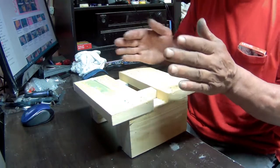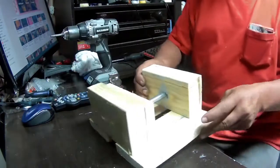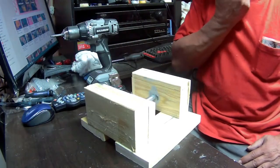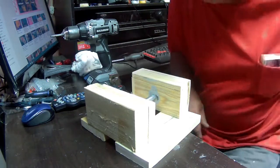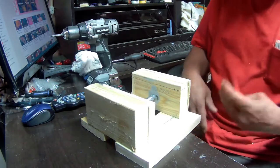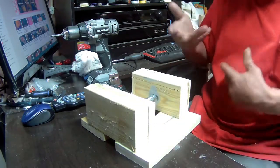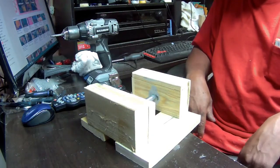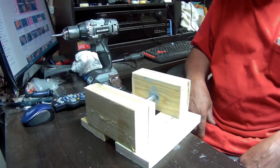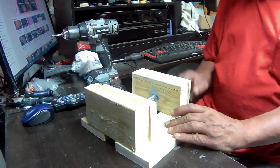That's basically it. I'll sand it down and paint it, but that's the build. Whoever makes one of these, you don't have to make it so high — make it to the specs that you want. For me this is good to hold two-by-fours and wood like that, and it works pretty nice.